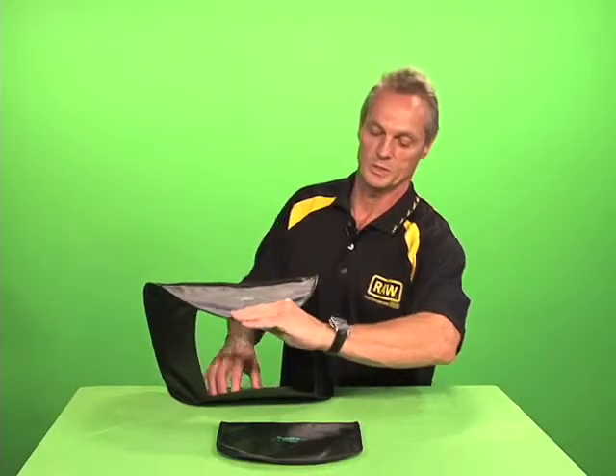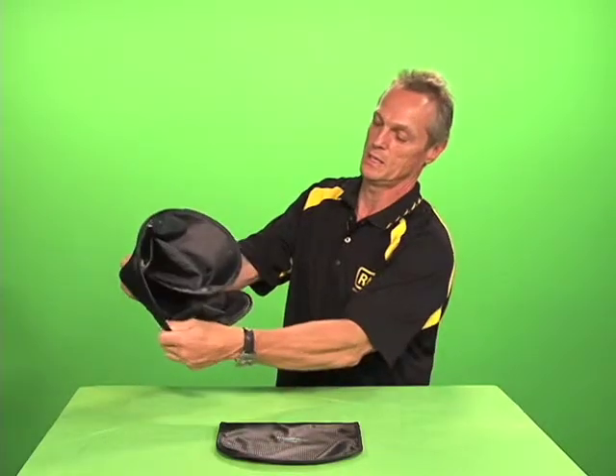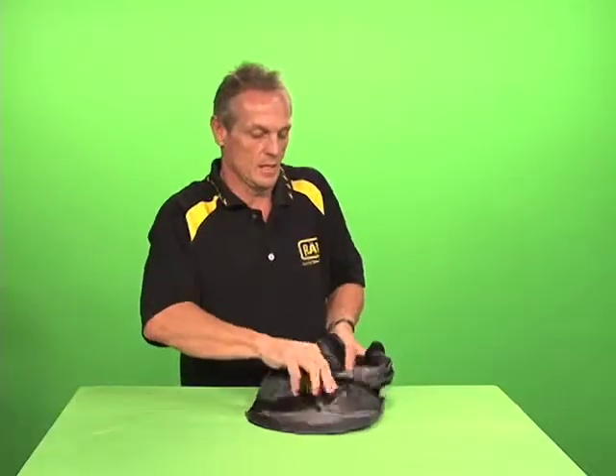Put your one hand on the nose, put your other hand on the bottom on the chin, pull the nose over the chin, and fold the ears in. Place it in the carry case.